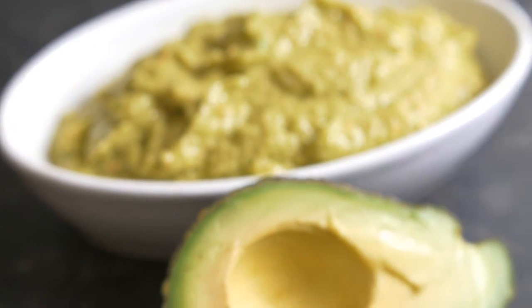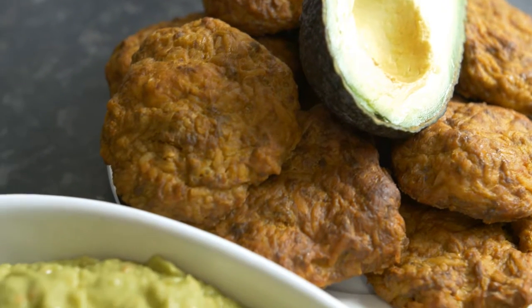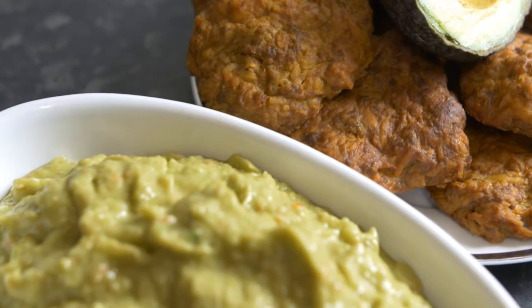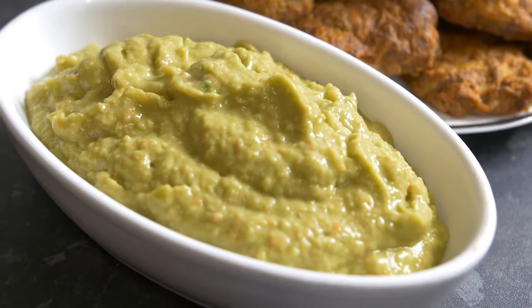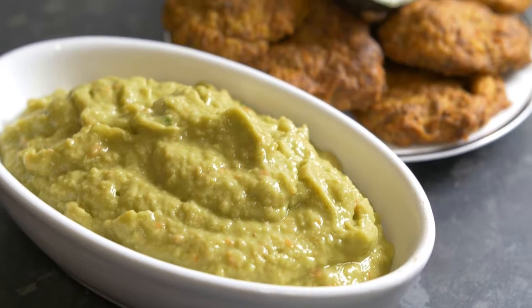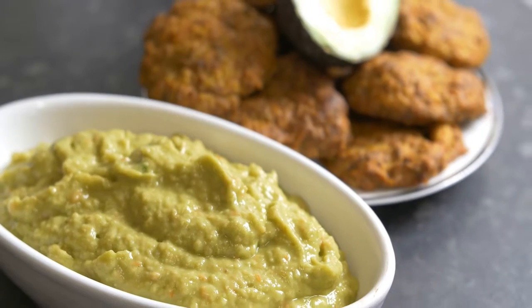Avocado itself is extremely delicious and full of nutrients. It's one of the super fruits. So I will tell you some of the health benefits which could be derived from avocado itself during this recipe.